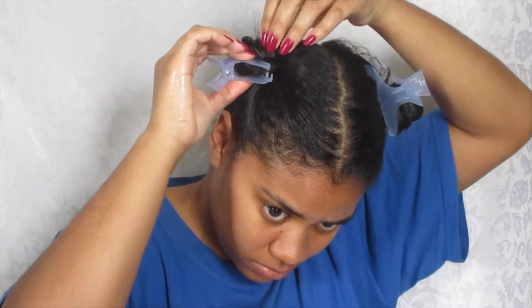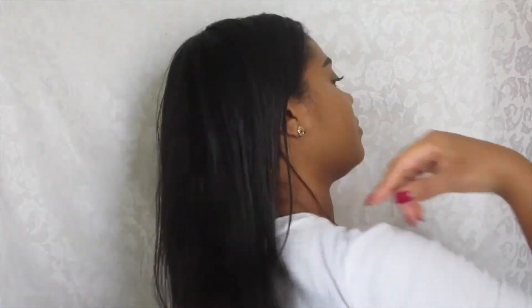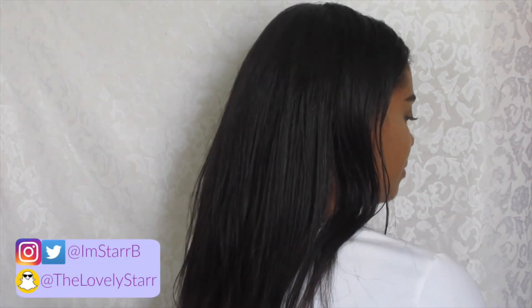This is the ending of the video and I really like how my results come out each time. My hair does not feel weighed down, it has just the right amount of shine, it's flowy, and it can last me about two weeks or a little bit more. If you're interested in seeing more hair videos, go ahead and like, comment, and subscribe — I look forward to seeing you in my next video. Have a blessed day, see you later!